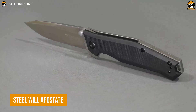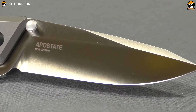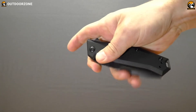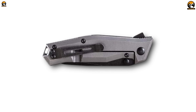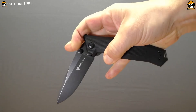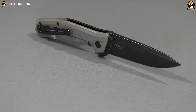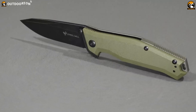Steel Willapostate is a folding knife designed for the toughest tactical use. Featuring a 3.75-inch blade made of high-quality CPM-S35VN steel, this one provides excellent edge retention and corrosion resistance. The blade has a drop-point design, which gives it a versatile cutting edge that can be used for slicing and piercing, while its non-reflective finish reduces its visibility in the field. Its handle is made of a durable G10 material, providing a secure grip even in wet conditions. This knife has a liner lock mechanism, which securely locks the blade in place during use and allows for easy one-handed opening.